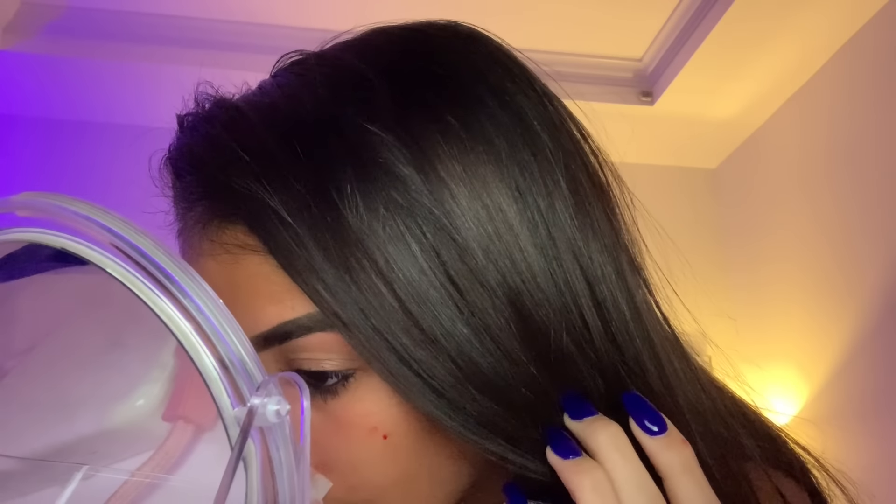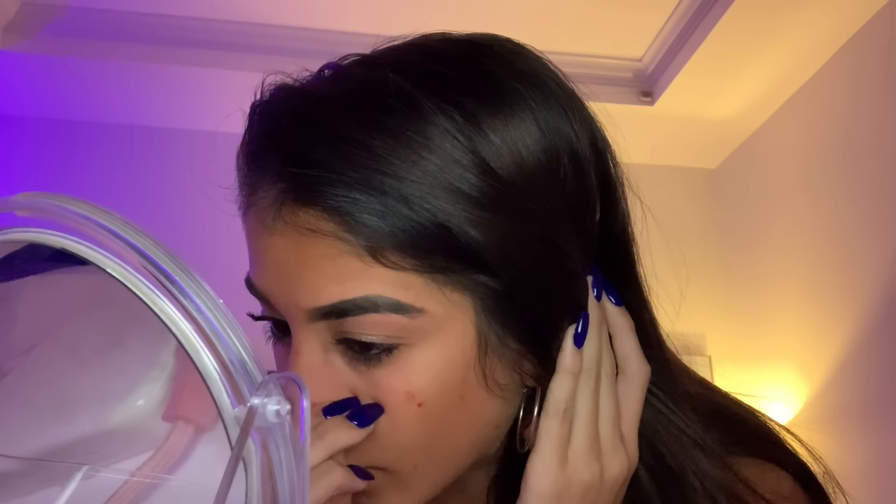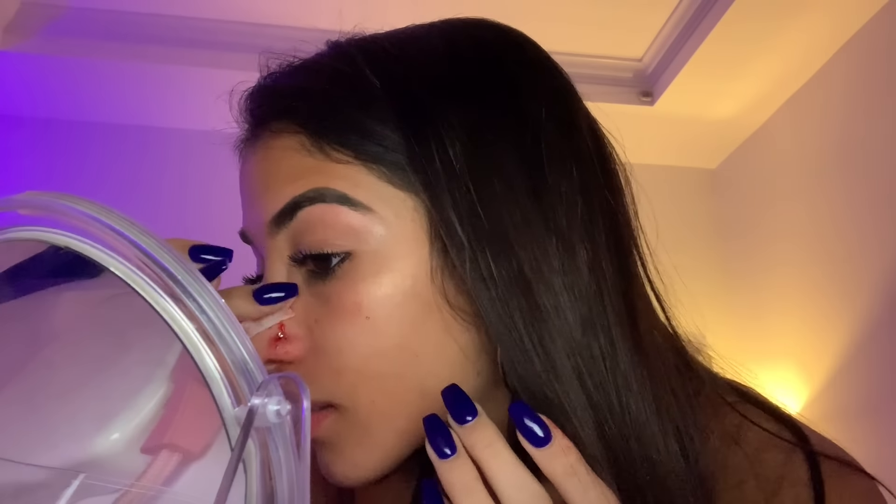Now it's not going in — this is really bad. It's coming out. I can't feel it on the other side, which is not good. I don't recommend getting an L nose ring because they fall out really easily. I need to figure this out and I'll be back.